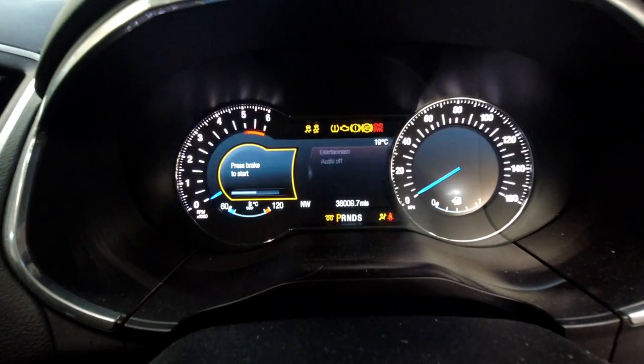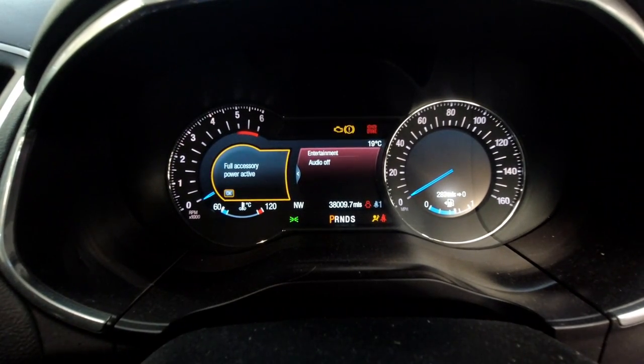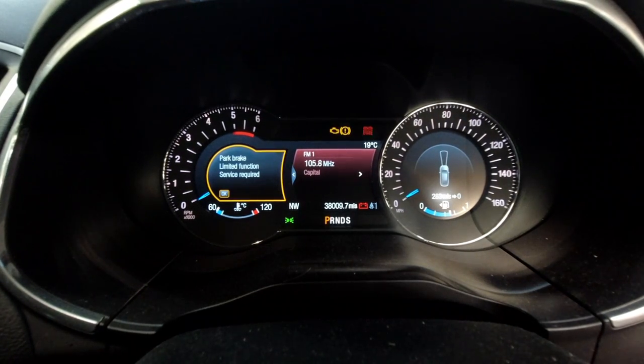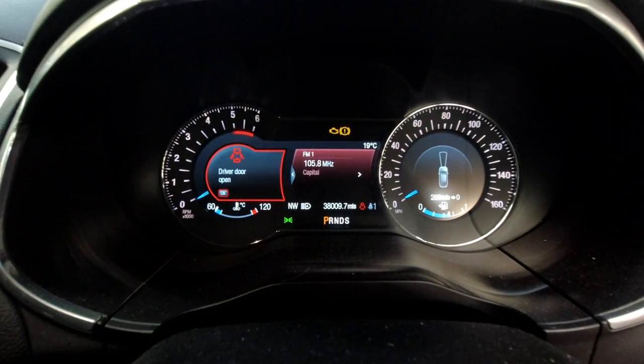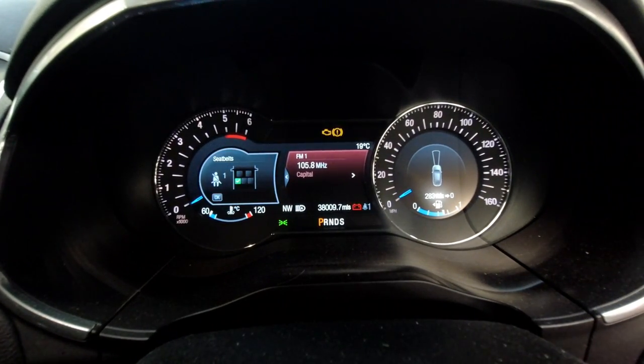Turn the ignition on and again the park brake light is flashing. We've got the exclamation mark warning symbol and the limited function service required for the park brake warning light. So let's get some fault codes up and see what we can find — let's take this job further.